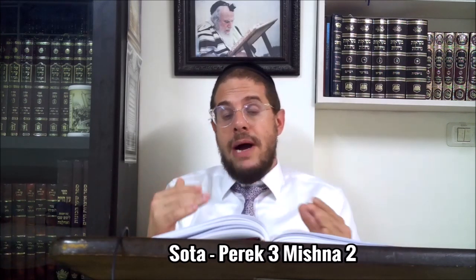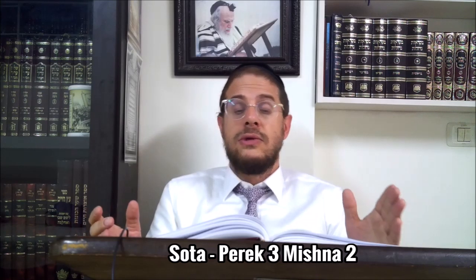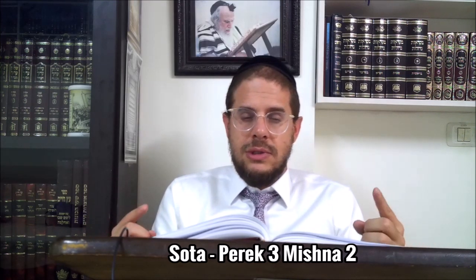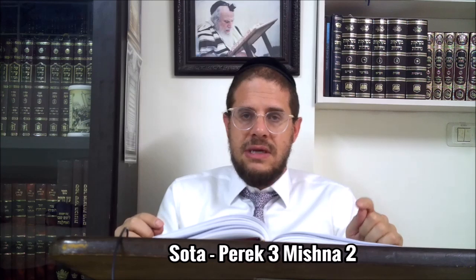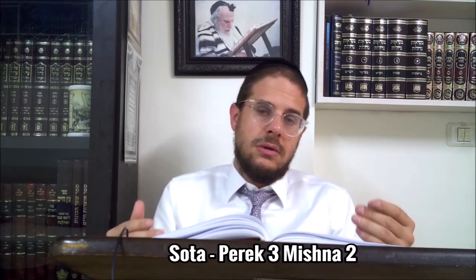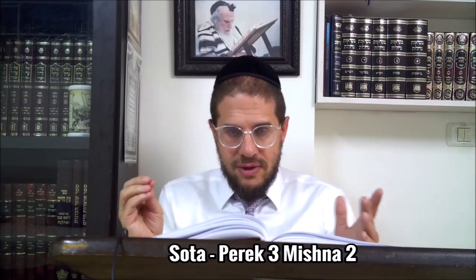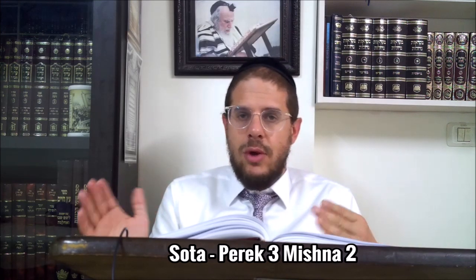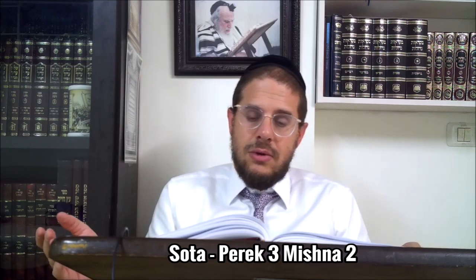Maintenant la Mishnah va nous faire un petit retour : il nous manque l'étape de quand faire boire la Sota. On va voir qu'il y a une Makhloquette : est-ce qu'on faisait boire la Sota avant de faire la Mincha, ou après avoir fait la Mincha ? Il y a aussi la règle que juste avant de la faire boire, on efface la Megillah, parce qu'effacer la Megillah de la Sota c'est un problème - on est en train d'effacer le Shem Hachem. On veut donc minimiser le risque que la femme décide finalement de ne pas boire, pour ne pas avoir effacé le Shem Hachem inutilement.